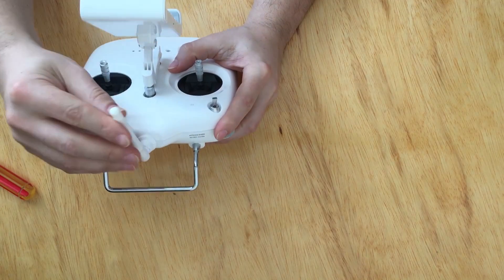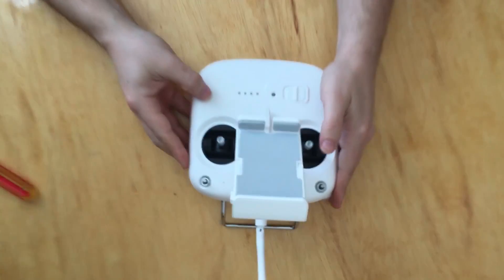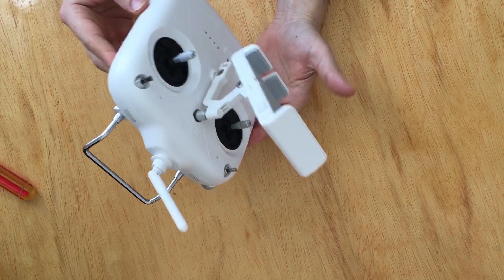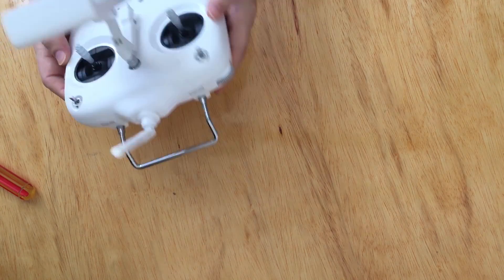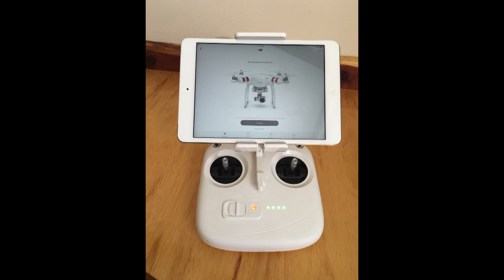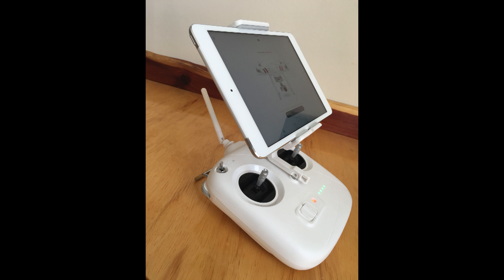And there you have it. Now it won't interfere with the antenna, it won't interfere with the S1 or S2 switches, and it's right in the middle of the remote. Here are a few pictures with my iPad mounted. I hope you guys enjoyed it — thank you very much, and don't forget to subscribe, like, and comment.